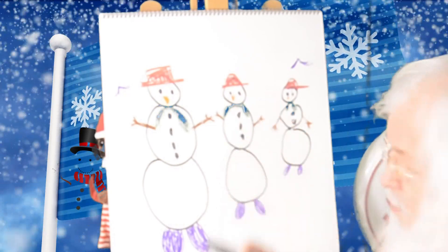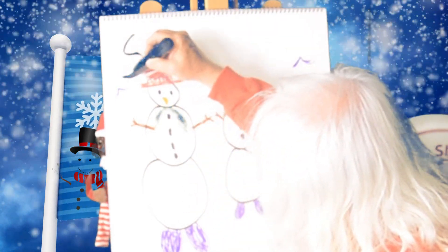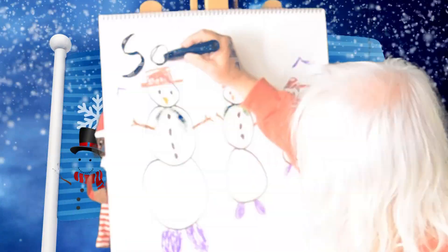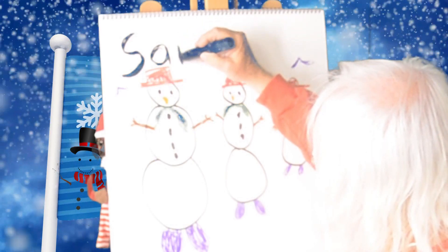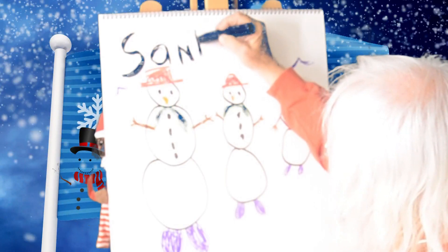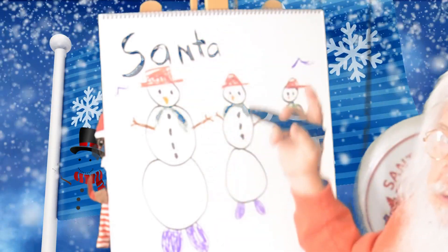So I'm going to put mine on there — Santa Claus. It starts with a letter S. Do you know the letter S? There's the letter S. Then the letter A. Then the letter N. That's 'san.' Then the letter T, E. And another letter A. That stands for Santa.